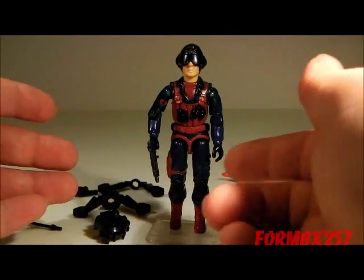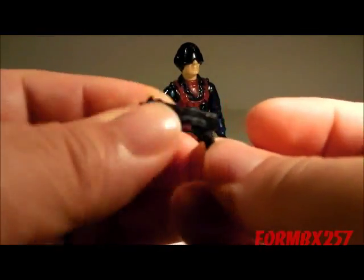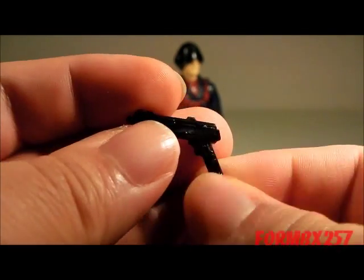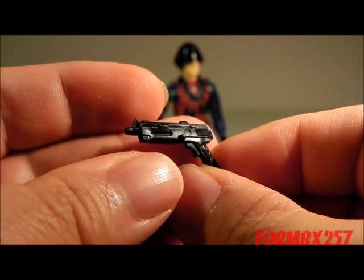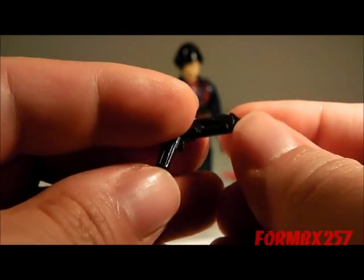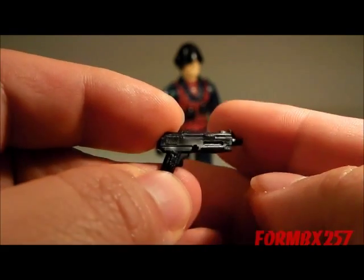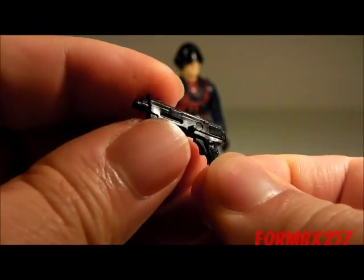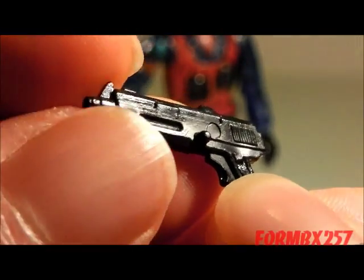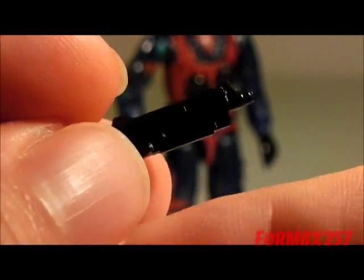Before I talk about the figure itself, I'd like to take a look at his accessories. First, his personal weapon — a little pistol which the card contents list as a RAR pistol. It doesn't seem to have any real world firearm equivalent; at least I couldn't trace its design. However, it's very large and very slab-sided, with a bolt sticking out of the side, making me think it's some type of machine pistol.